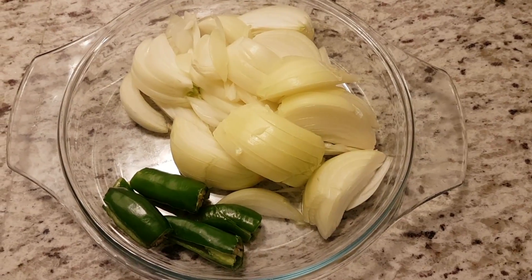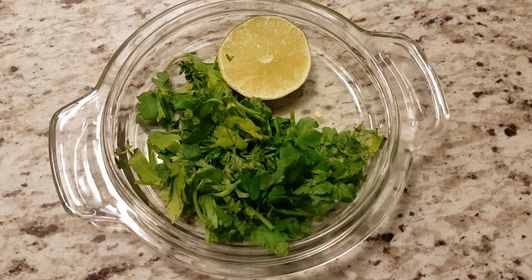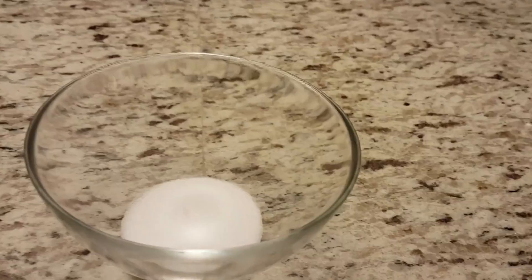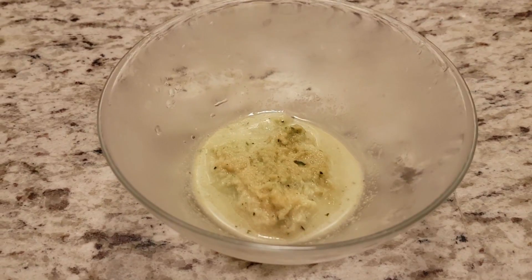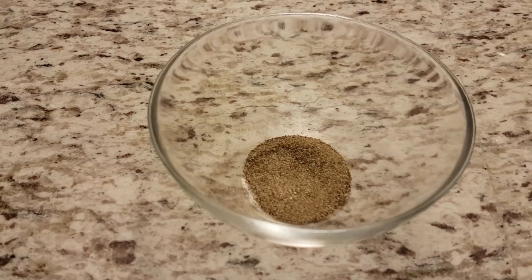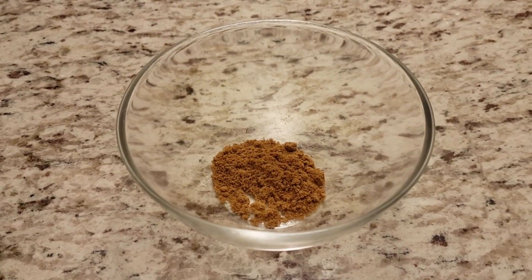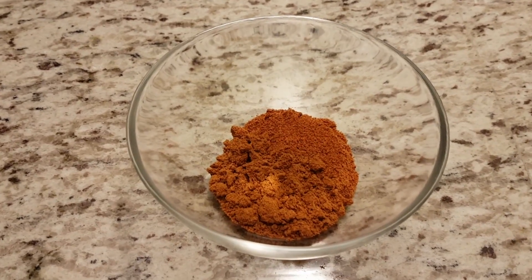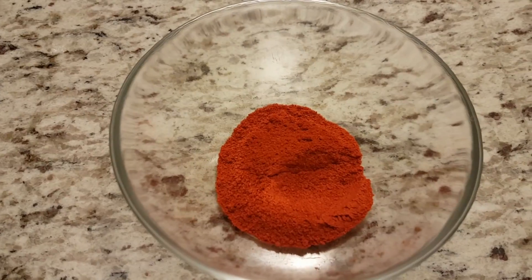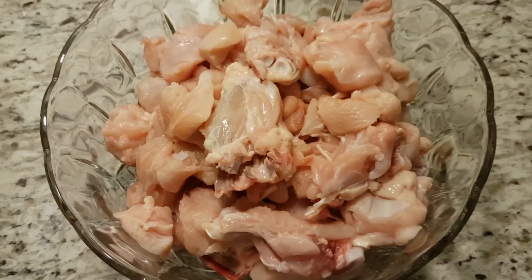Green chilli, 2. Onion, 2 to 3 big onions. Coriander leaves as per your need. Lemon, half a piece. Salt as per your taste. Ginger garlic paste, 1 full teaspoon. Pepper powder, half a teaspoon. Cumin seeds powder, half a teaspoon. Coriander powder, 2 teaspoons. Red chilli powder, half a teaspoon. Kashmiri chilli powder, 1 teaspoon. Curry flavored powder, half a teaspoon. Chicken, 1 kilogram.